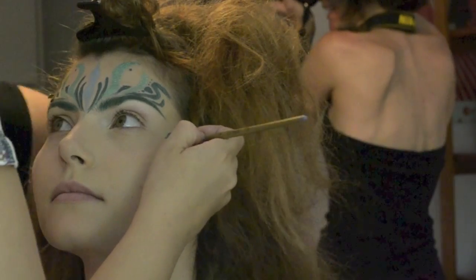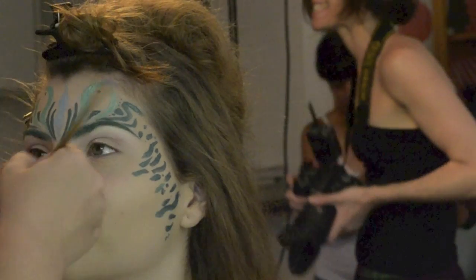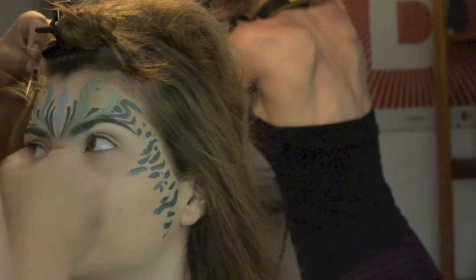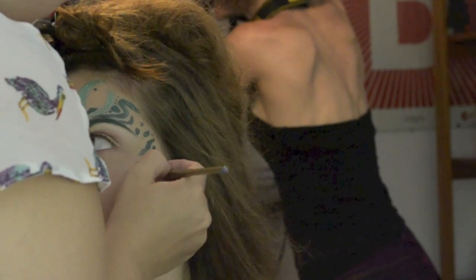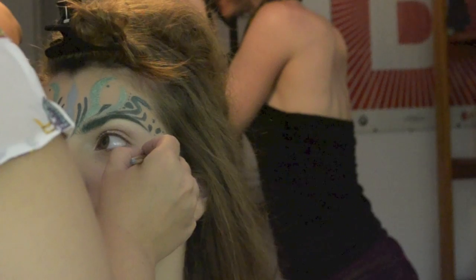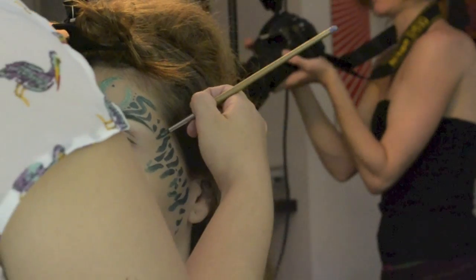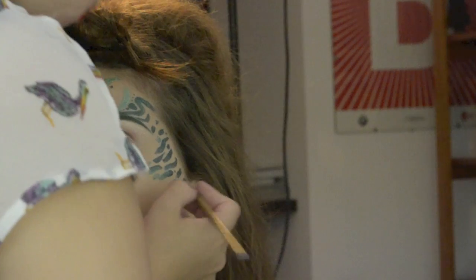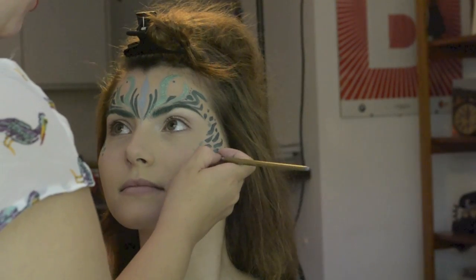While I was doing the makeup on this model, photos were being taken of another model that I did the makeup for. It was kind of like a mask — a vitro mask. You will see those photos in a tutorial later when I have the final photos edited by the photographer.